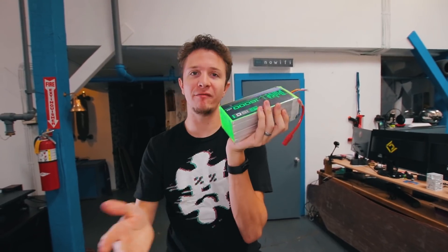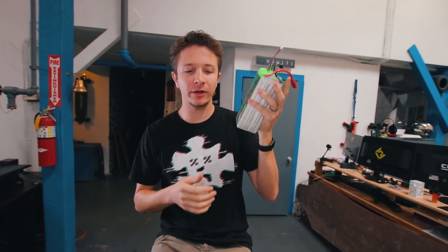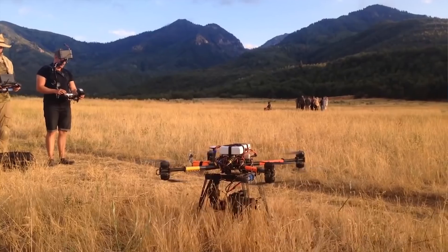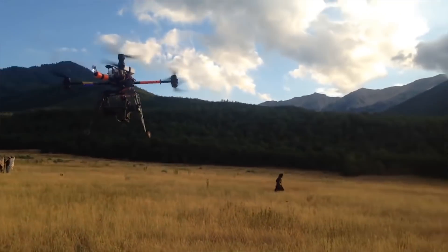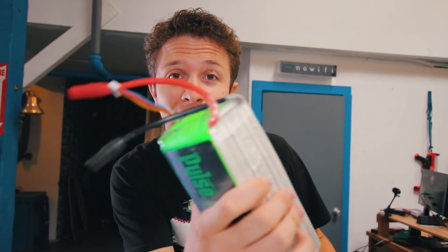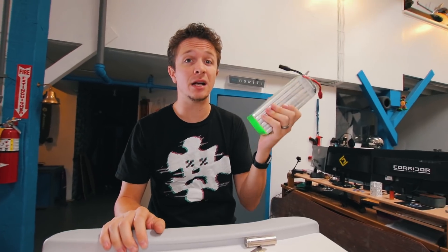Why do we have such a big LiPo battery? A few years ago, we got these really big drones to fly like RED cameras and stuff. One drone required three of these batteries to fly. We ended up getting rid of that drone, but we kept the batteries. These guys sat on a shelf for literally years.